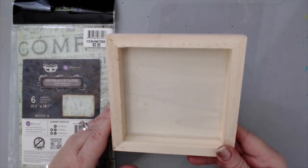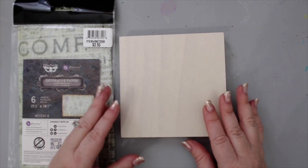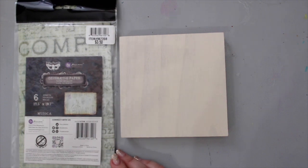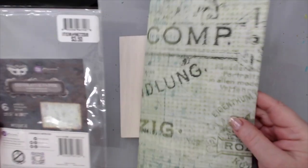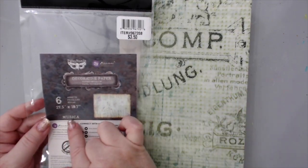You can use the other side and create a shadow box out of this. I'm going to use the regular side here and use a lot of new products from the 2019 winter release. First I'm going to use this decorative paper — it's a beautiful printed tissue paper. It comes with many different designs, and I'm using this design which is called Musica.